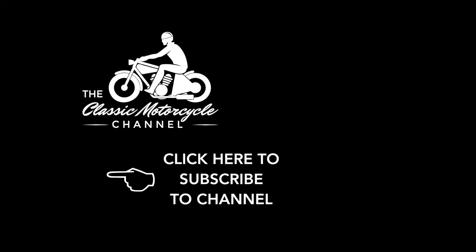If you enjoy our videos, please subscribe to our YouTube channel. Click the notifications bell and give the video a like. We value every one of our subscribers and your support really does help us make more videos. On the right-hand side of the screen you'll see more of our videos that we think you'll like. Thank you for supporting the Classic Motorcycle Channel.